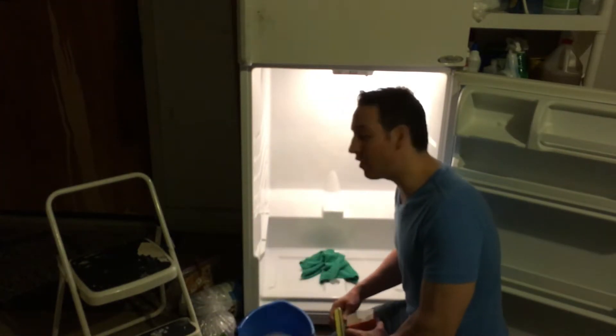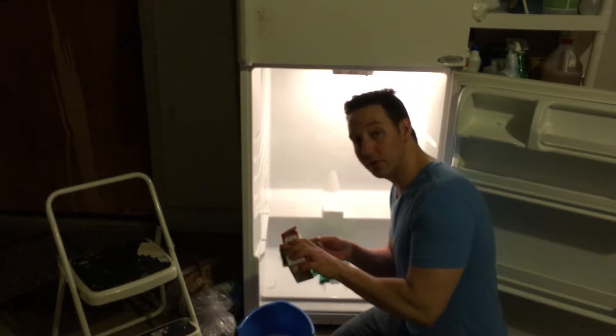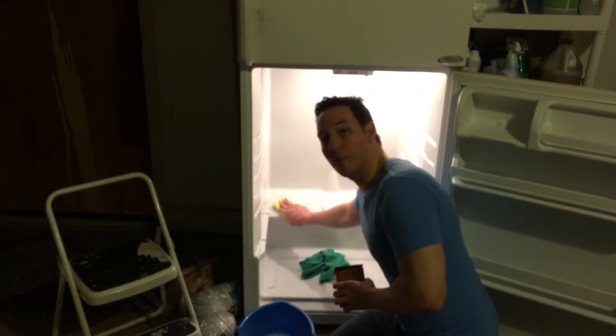Also during this process, if you find any stains, you can use a sponge and some baking soda. Put some baking soda on your sponge and then use it to scrub out that stain.